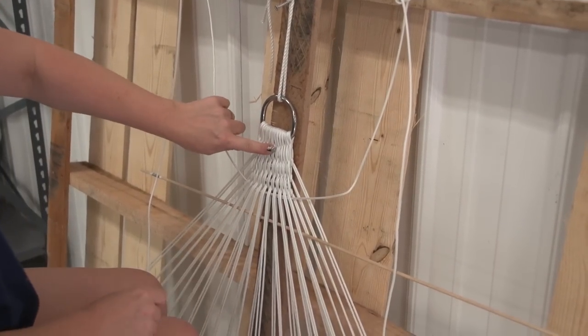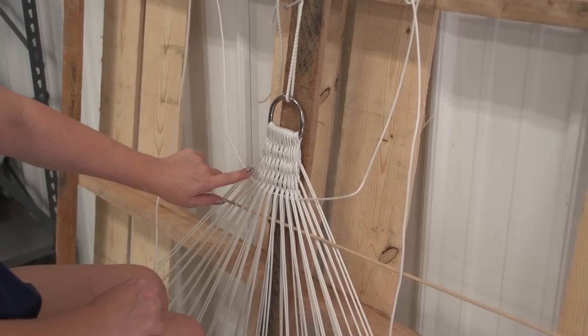You know the first two rows you grab all of them. After that, one less.